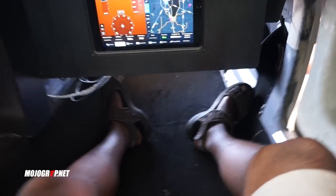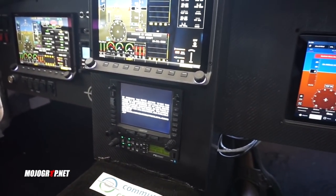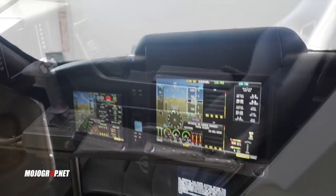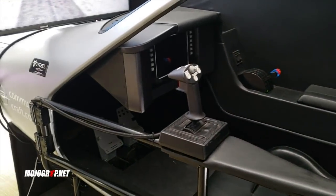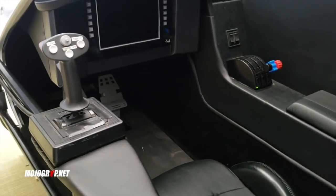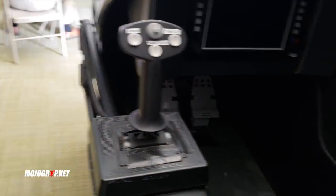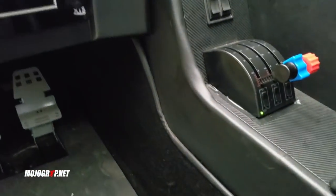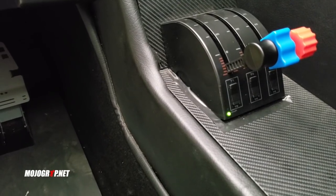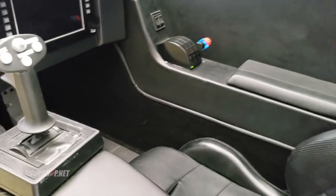Your rudder pedals will be back there. You've got your radio in the middle console, and the glass panel. No controls in the demo, but based on the model example, it looks like you'll have a side stick control. The middle console would have your power, prop — which is a constant speed prop — and your mixture, all as knobs.